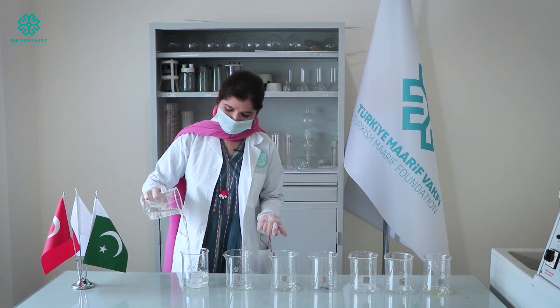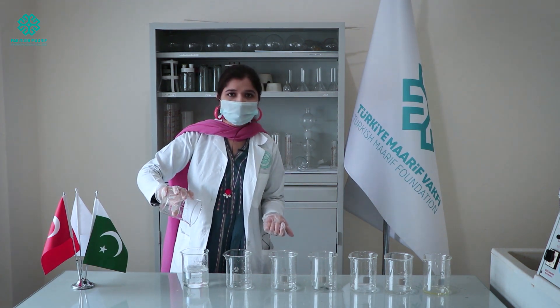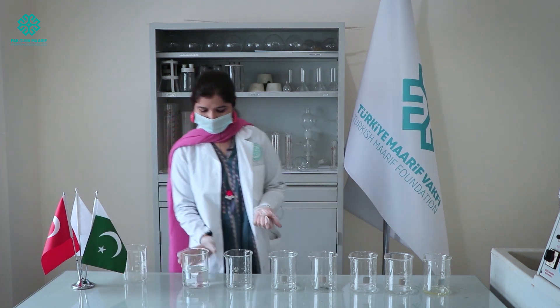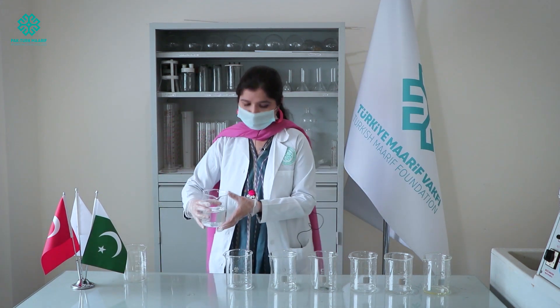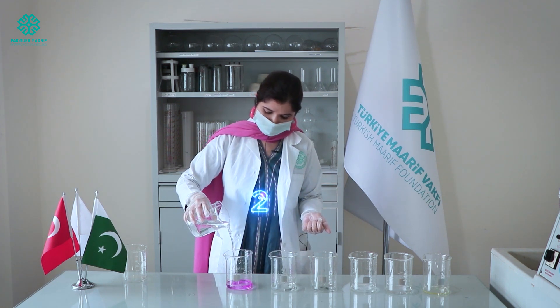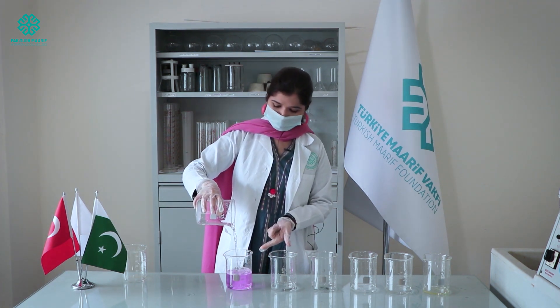As you can see, there is no change in the colour of the tap water — yes, there is no change. Now I'm going to pour it into the second beaker. The colour is going to change — yes, from colourless to pink. Isn't it?